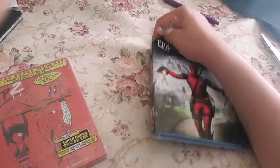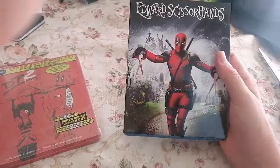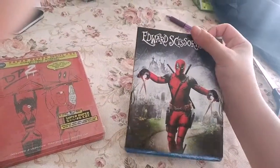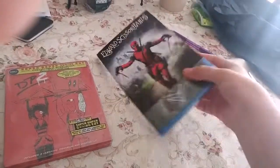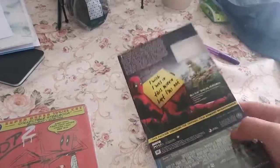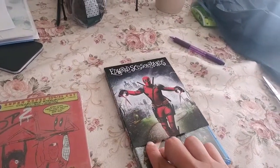Alright, got the plastic off. I'm not sure if this Deadpool design goes on the case as well or if it's just on the slip cover — I guess we'll find out when we pull it off. Nope, just as I figured — Deadpool is only on the slip cover, he is not on the case as well. But it's still cool to have a collectible case with Deadpool on it.